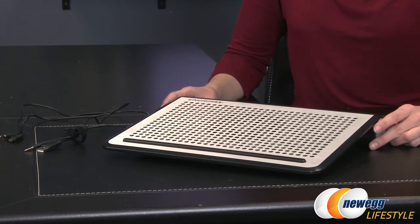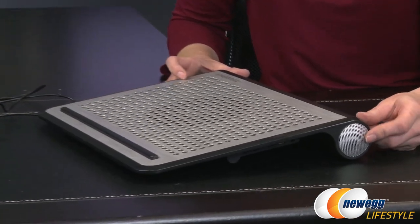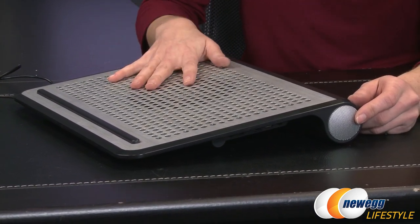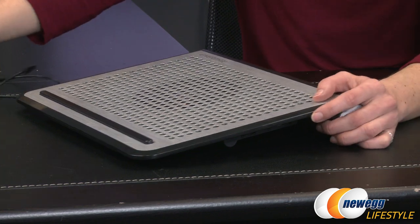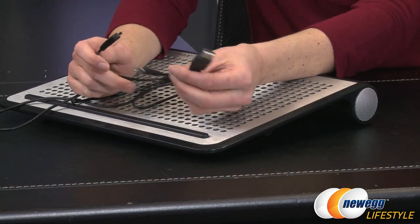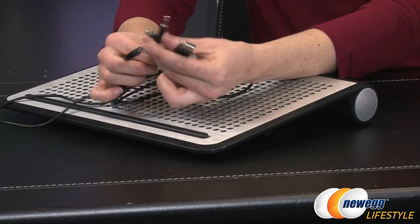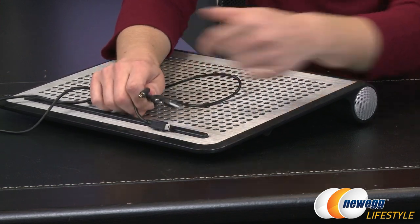It is angled up for ergonomics by the 40 millimeter driver speakers. This does come with an integrated sound chip, so with your accessories you get a power cord that is your USB power and also an aux cable to have your sound come through.